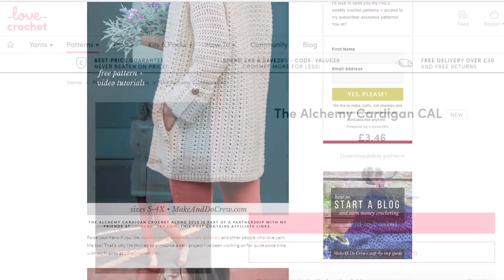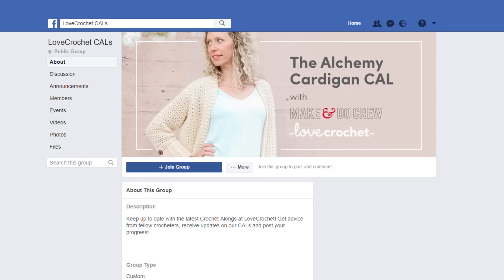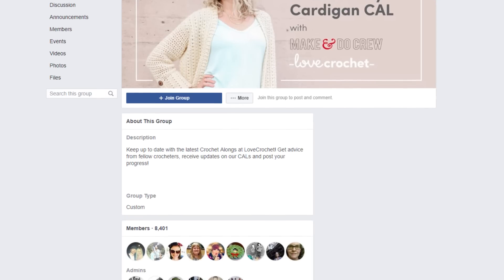You're going to want to have easy access to the written pattern while you follow along with this video. You can either choose to view the free pattern on my blog, which is MakeAndDoCrew.com, or purchase the ad-free printable PDF from LoveCrochet.com. The PDF will be updated each week to include the new stage. Please come join us in our Facebook groups — the links to those groups as well as both patterns are right below this video.